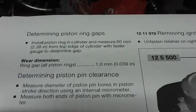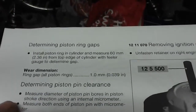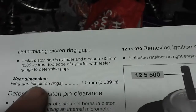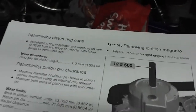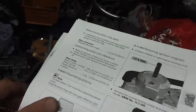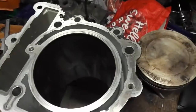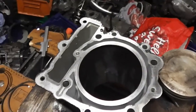For new rings in a cylinder, you've got a ring end gap — an installation ring end gap — but this is the wear dimension. So I'm going to show you how to measure that wear dimension on our BMW F650GS cylinder.